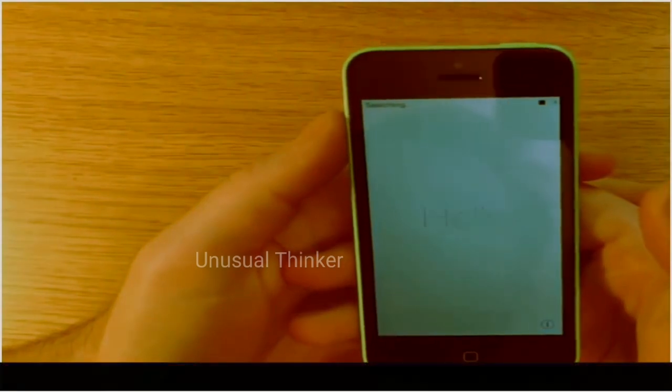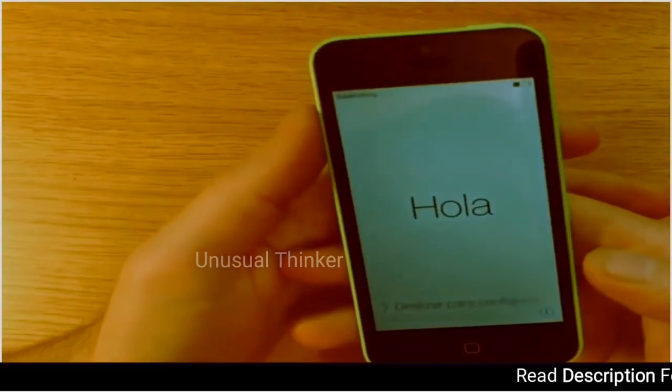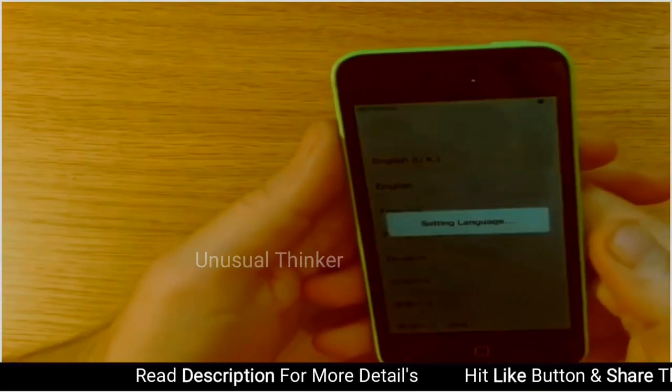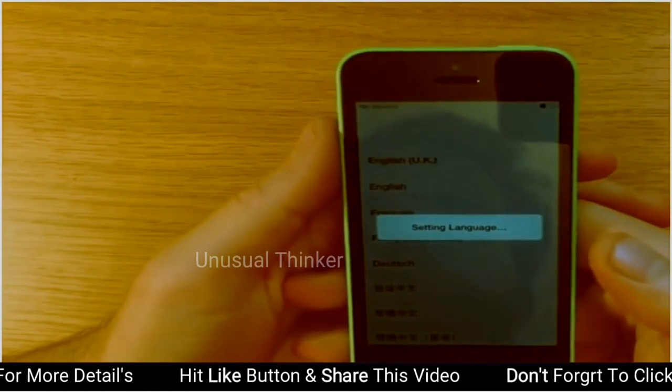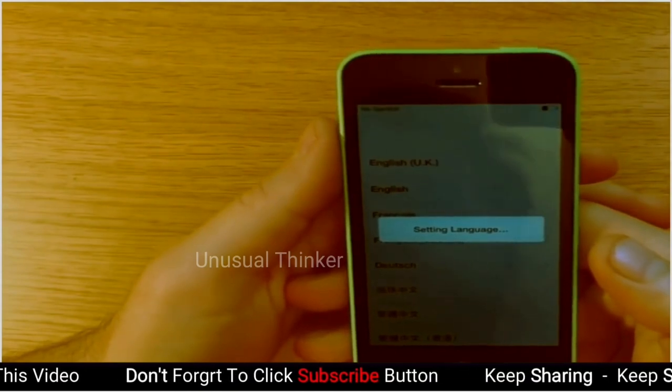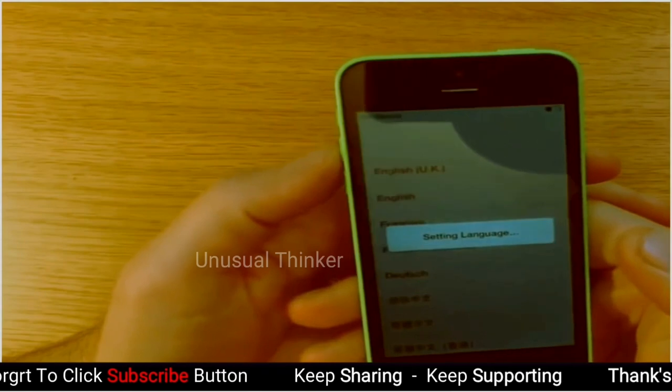The phone is now restored. This is how it comes out of the box when it's new. So you can go ahead and select your country and just follow the prompts. Go ahead with the setup.